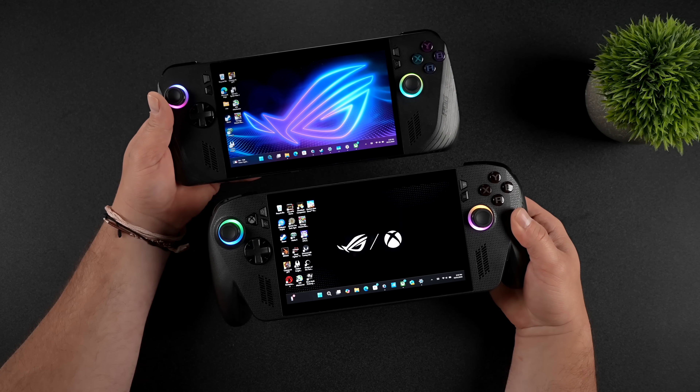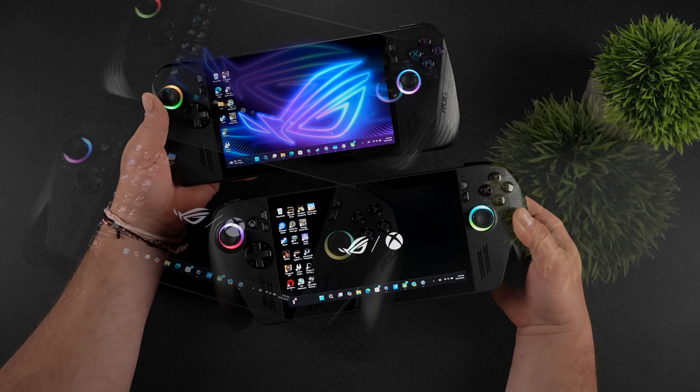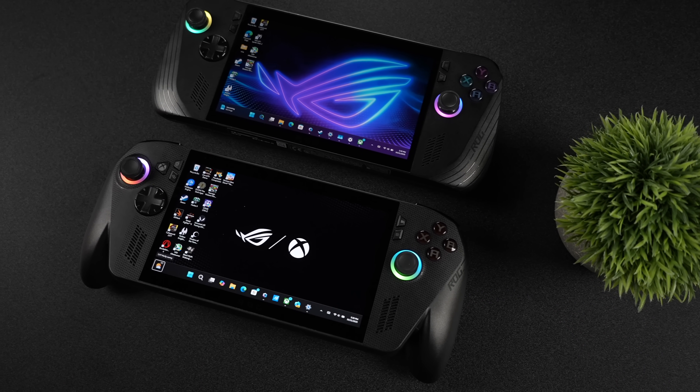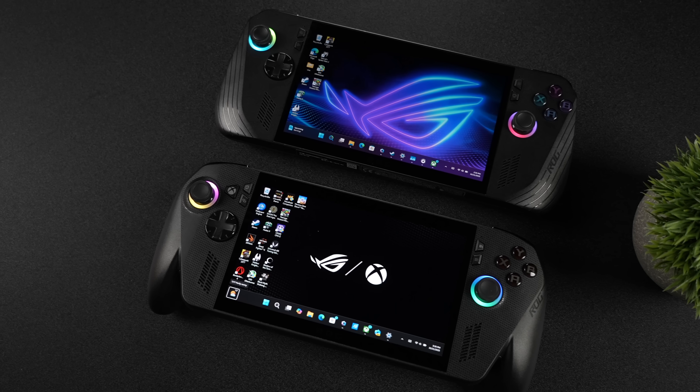To tell you the truth, at least for me, if I found a brick that played games better than both of these devices put together, I wouldn't mind holding onto it. Now there are a lot of differences between these two devices, mainly internally, but there are way more similarities.